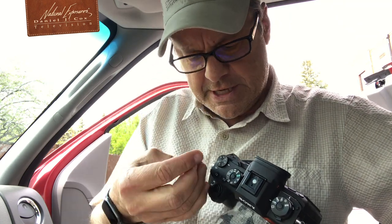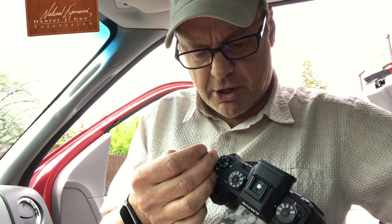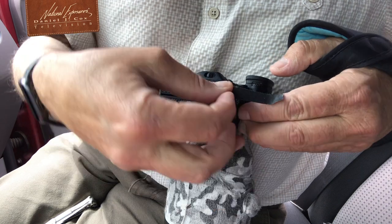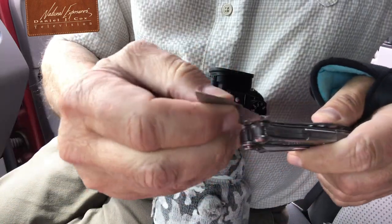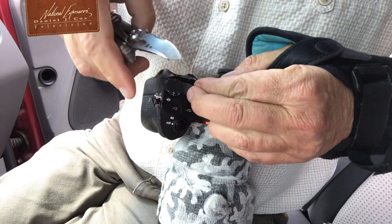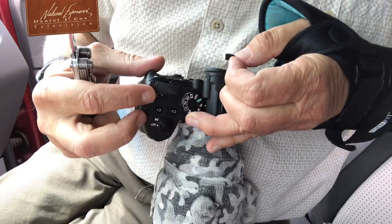So what I'm doing is taking a piece of gaffer's tape and putting it across this dial. You've got to make sure you line it up right at the edge. Bring it across, bring it down and through there. Do a little trimming here, there we go.